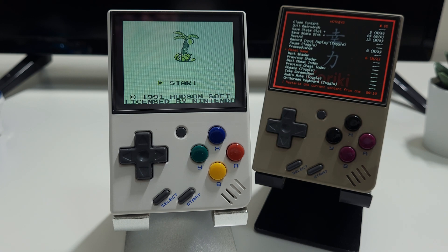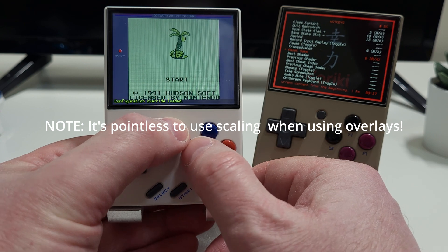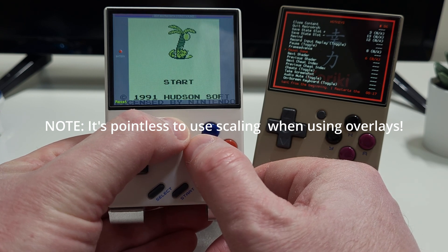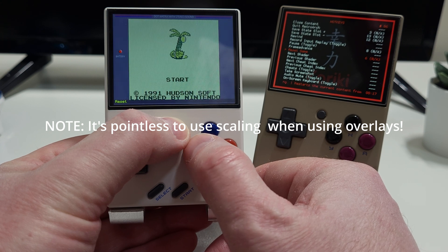Along with changing the version of RetroArch from 1.10.3 to what is currently the most up-to-date version, 1.14, the only other change of note in this release is to set Screen Color options to recommended settings on first boot.